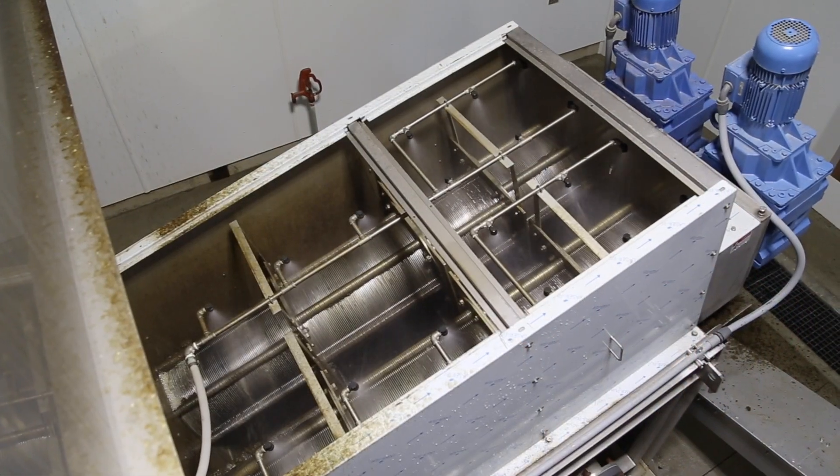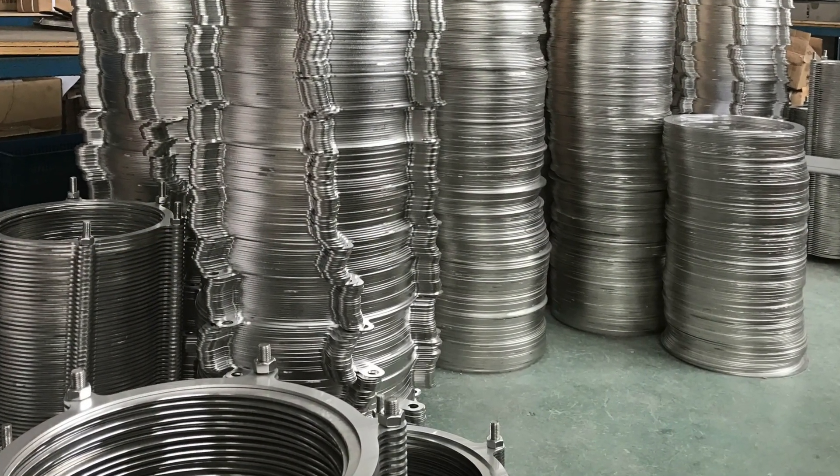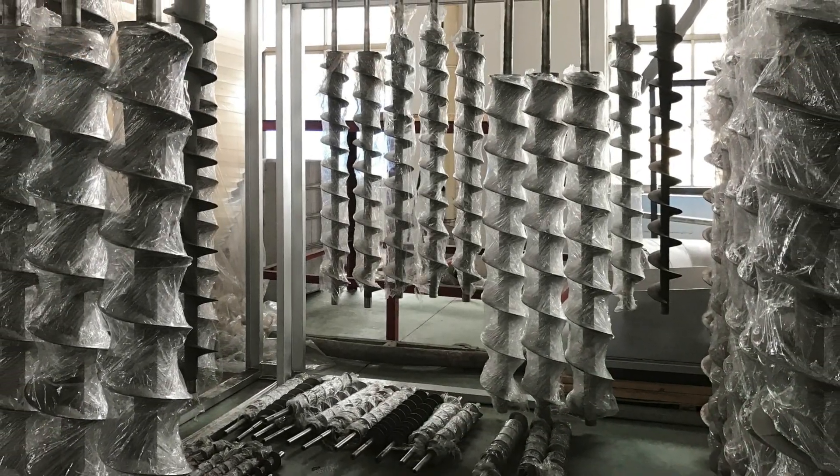When the maintenance schedule recommends replacement of the discs, the half-day maintenance can be performed on site with minimal interruption to the plant's operation. Trident also has a cylinder exchange program available ensuring a quick turnaround.